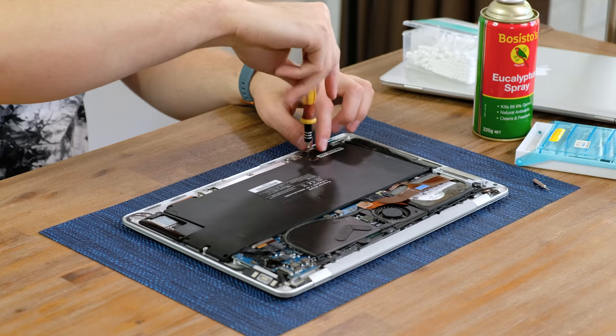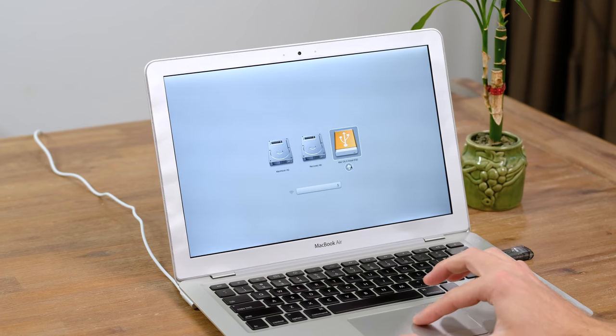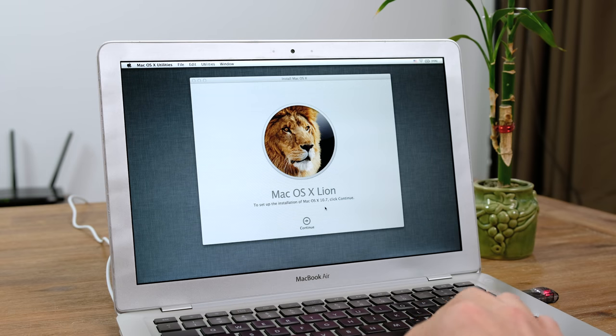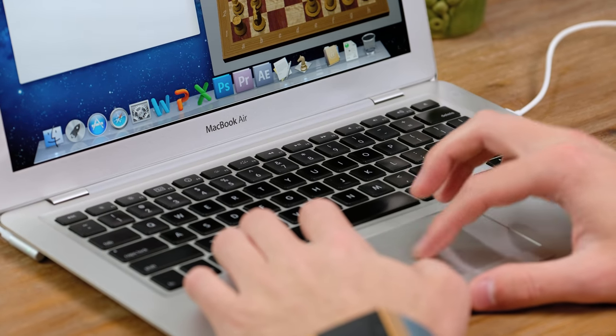Reassembly was quite easy and it all fitted back together nicely. I actually ended up borrowing a few screws from the 1.6 GHz model since it doesn't even have a battery. With it all back together, I thought it would be a good time to upgrade the operating system. I'm going to install Mac OS 10.7 Lion as it's the newest operating system you can install without really screwing around with the firmware.